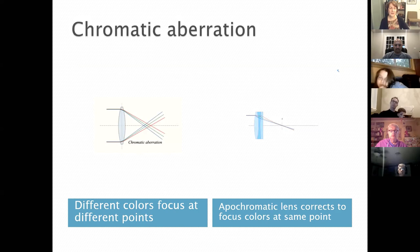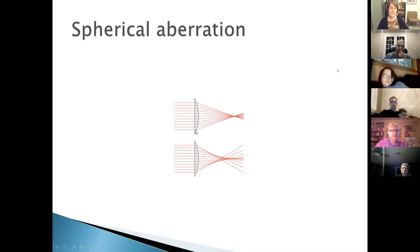Chromatic aberration occurs because different colors of light bend by different amounts through a lens, so they don't focus at exactly the same point, producing color fringing. This is corrected with an apochromatic lens — two or three pieces of glass whose combination brings all colors to the same focal point. The best refractors are apochromatic.